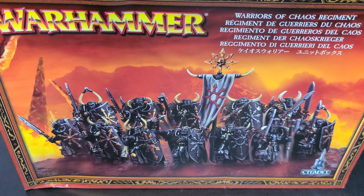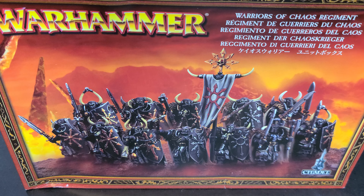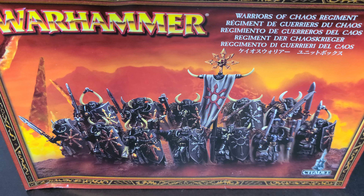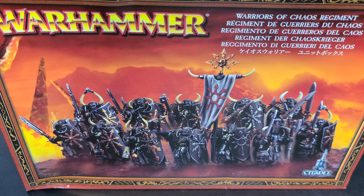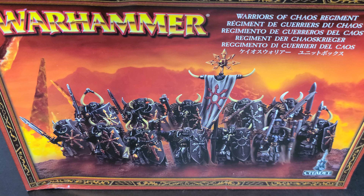Seeing them in video games over the past nearly 20 years — I think the first time I saw one in a video game was Mark of Chaos — they've just always stood out. They held up better and really fit into multiple generations of Warhammer releases. Even looking at the stuff that's come out for Age of Sigmar, it's bigger with more dynamic posing, but the core aesthetic they came up with here hasn't really changed in any way.